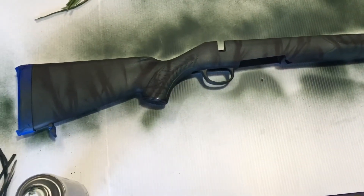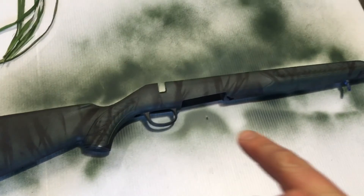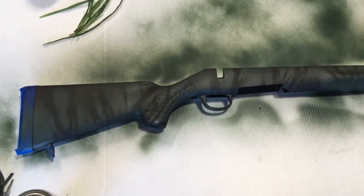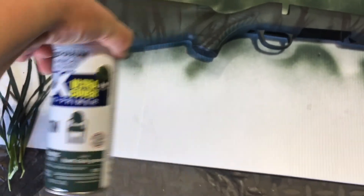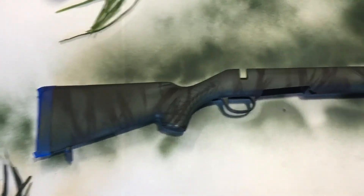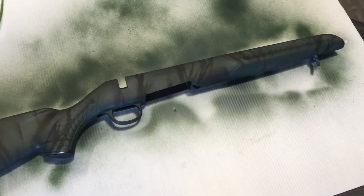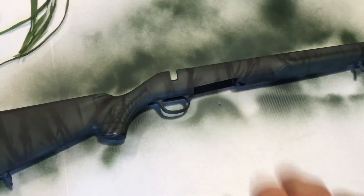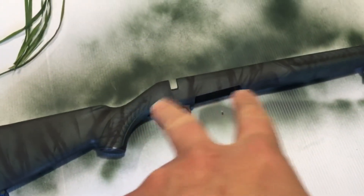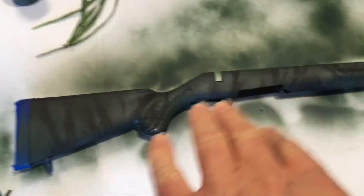I think this should be dry to the touch in the next 15 to 30 minutes. But I'm going to go ahead and just let this stuff seal up nice and tight and adhere to that plastic stock — hopefully it grabs on there pretty good. Probably here in the next four to six hours I'll go ahead and let it sit here and cool off in the garage, then reinstall the barrel and get everything bolted back up, making sure it's completely dry at that point.